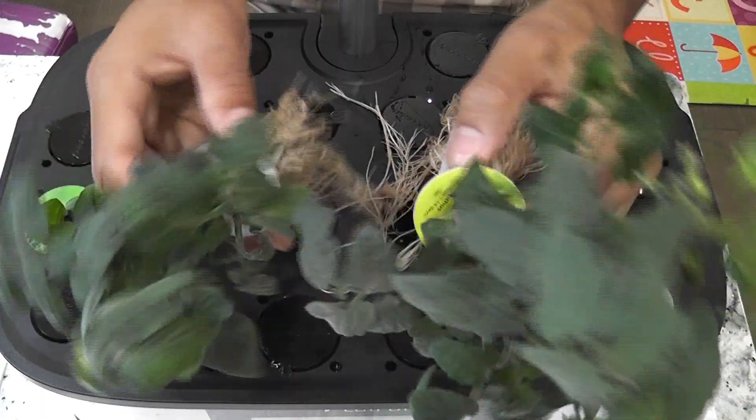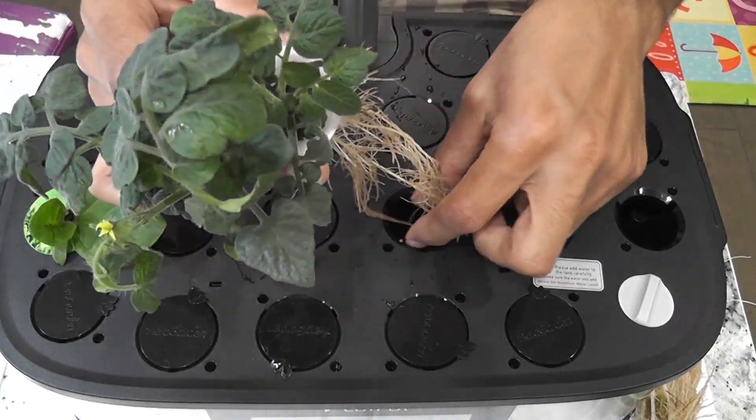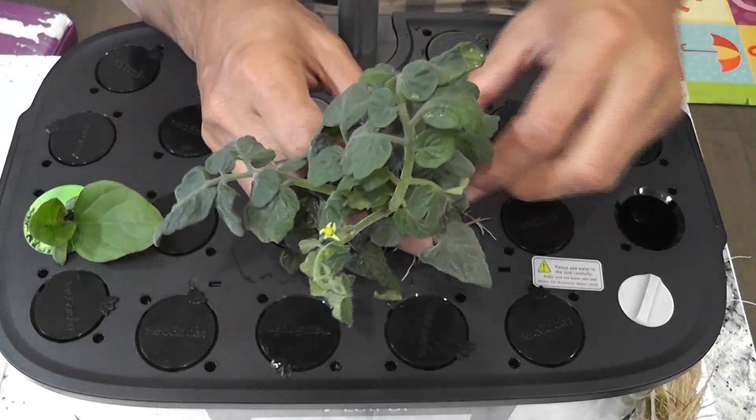I will keep you posted on my second and any future experiments with this system, so please stay tuned. Thanks for watching and happy gardening!